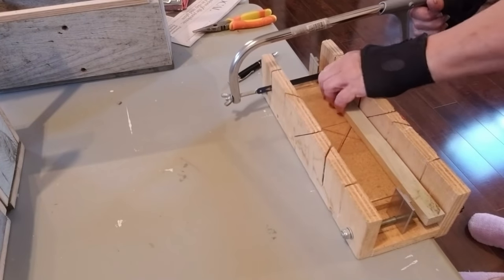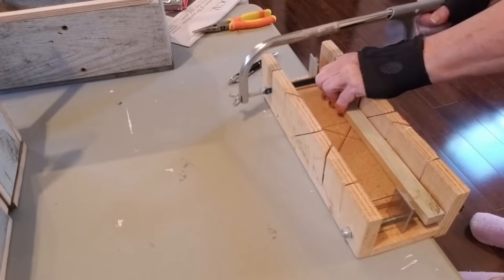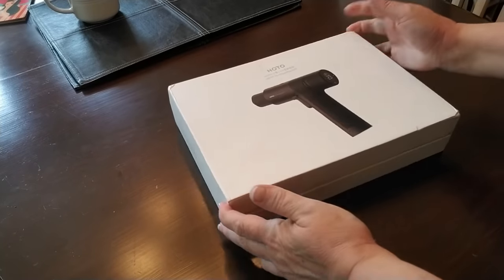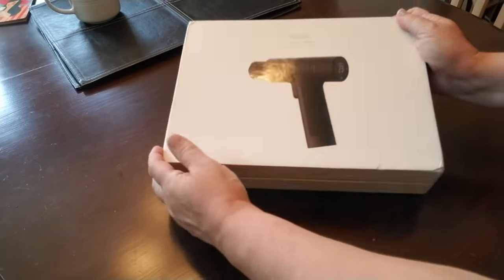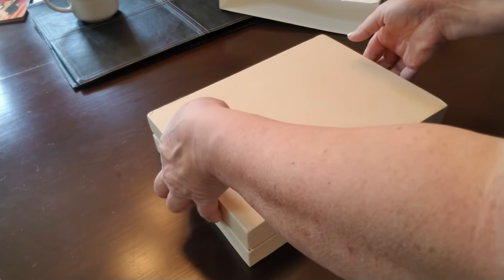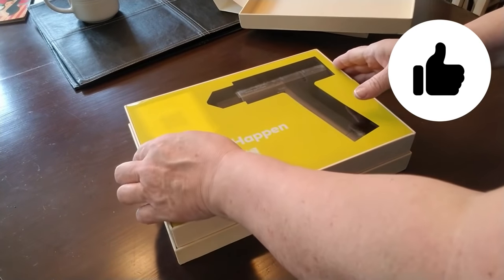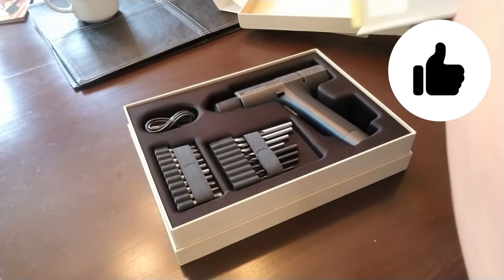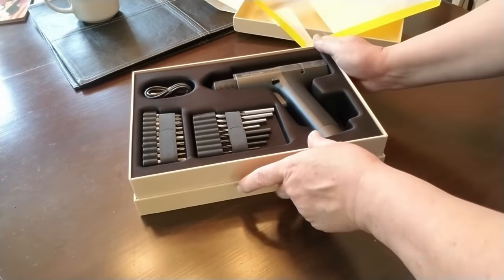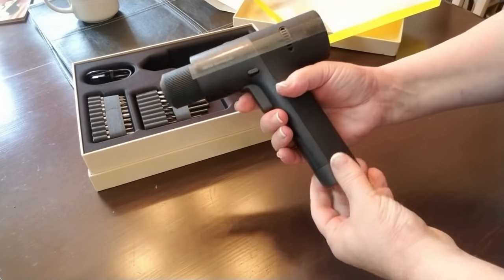I'm not going to be using my nailer for this — I'm going to use glue — and I'm going to show you a brand new tool that I just received from HOTO. HOTO is a company that sells all of these really fun and unique tools. They are all charged with a USB charger, and that just makes it so much more convenient for those of us who are using our smartphones and tablets and already have all of these charger adapters. So why not use a drill that also charges this way?